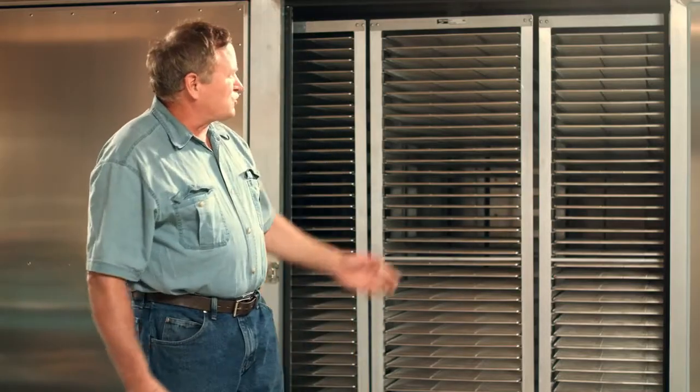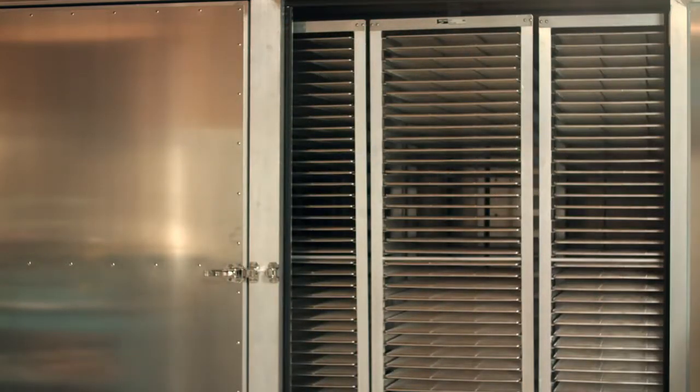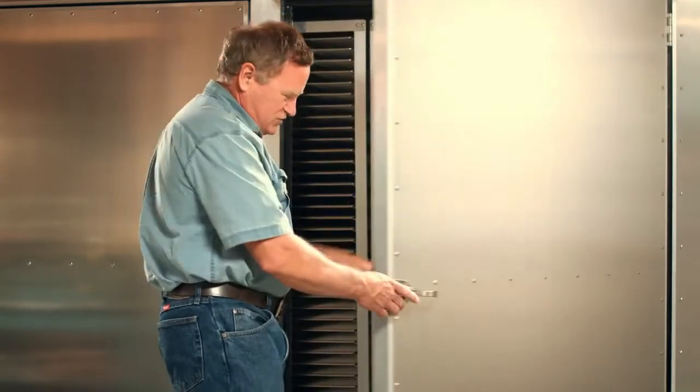The door uses all stainless steel hinges. All the hardware and door hinges are stainless steel, and the latches are also stainless steel.